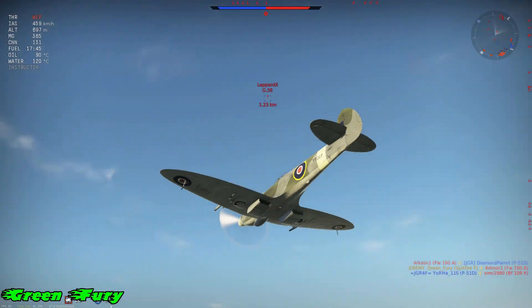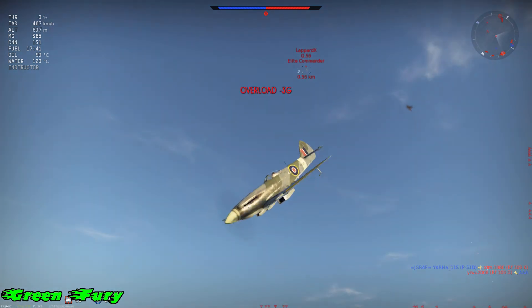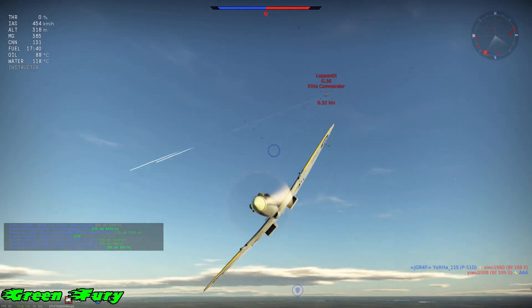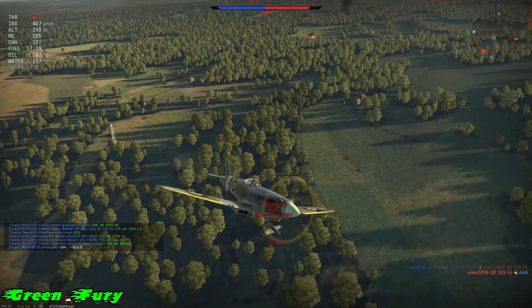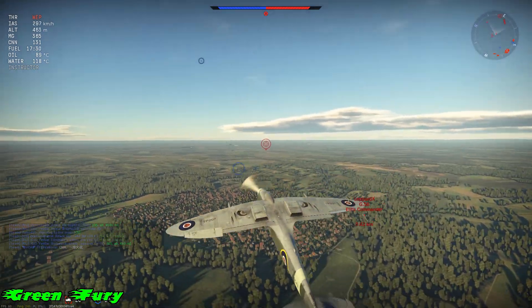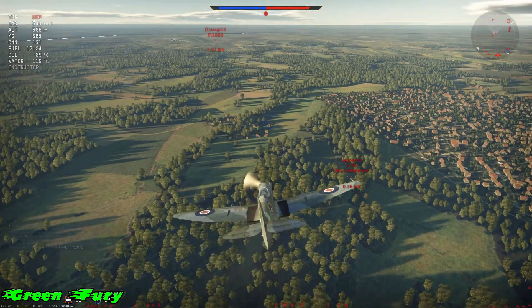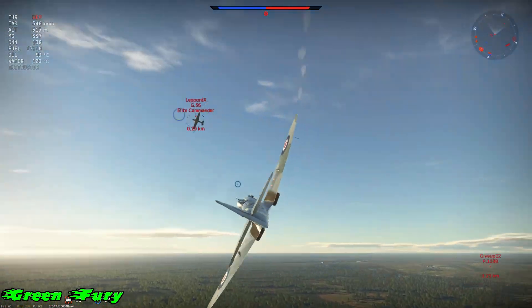Right now this G56 is just gonna dive down on me. I don't have much altitude — only about 600 meters. So I dive down, pull negative G's, dive down again, and pull negative G's once more. He overshoots and I'm on his six. So it's not just for getting away — you can use this maneuver over and over again. I'm just gonna get on his tail and finish him off, then we'll go to the next clip.